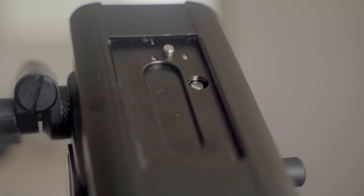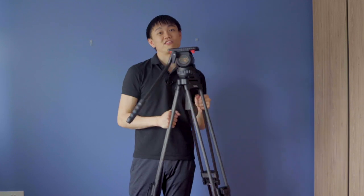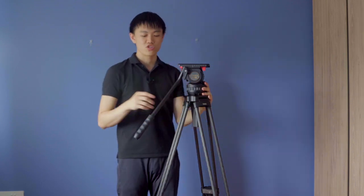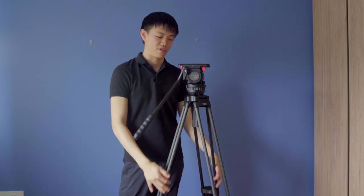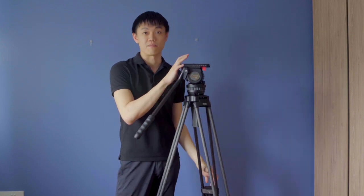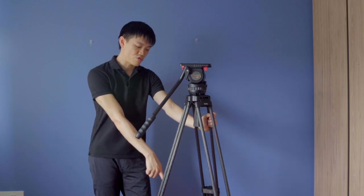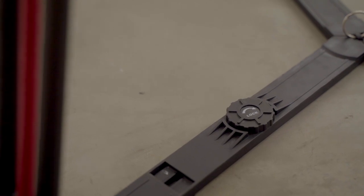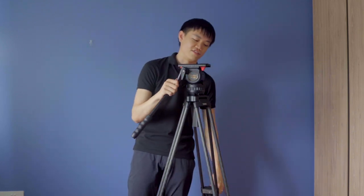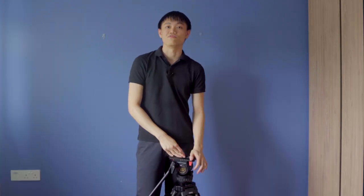Unfortunately this tripod does not use standard base plates — you have to use the proprietary base plate that comes with it. The legs are carbon fiber, though the head is what weighs quite a bit. Some people actually prefer aluminum tripod legs because if the legs are too light, the heavy head can make it feel lopsided. It also has a floor spreader which lets you go lower. Overall, it's a very, very good tripod for its price.